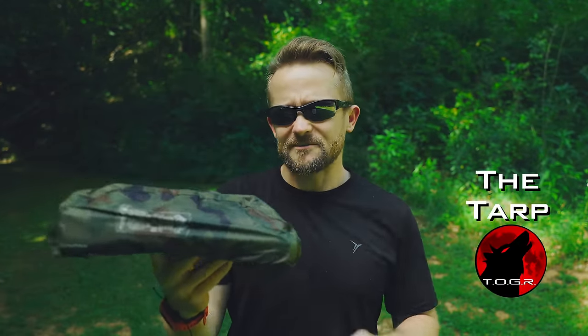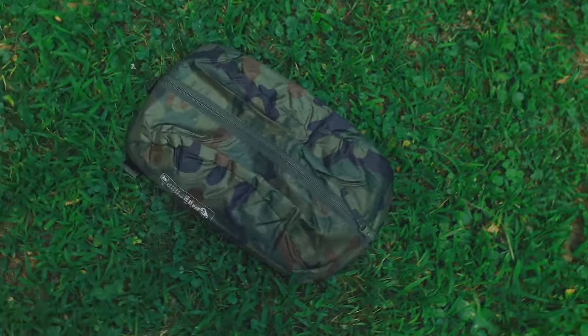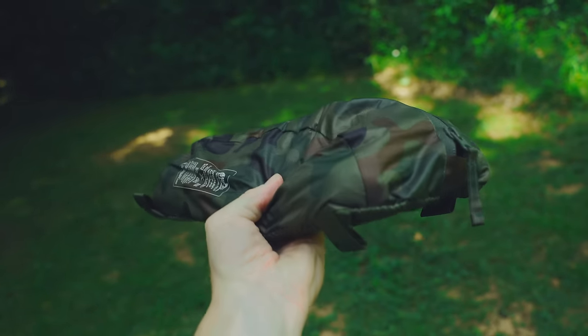Check this out, everyone. Can you guess what is inside of this storage pouch? If you said a tarp, you would be correct. This is the Helicon Tex Super Tarp. This is just one of the two storage bags that come with this tarp. Welcome to this episode of the Outdoor Gear Review. My name is Luke. I appreciate you all tuning in.